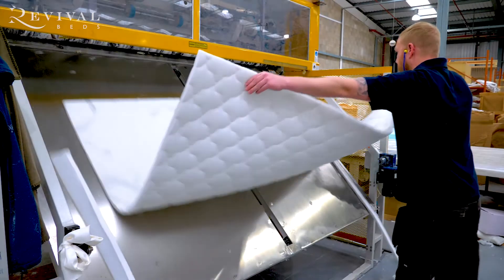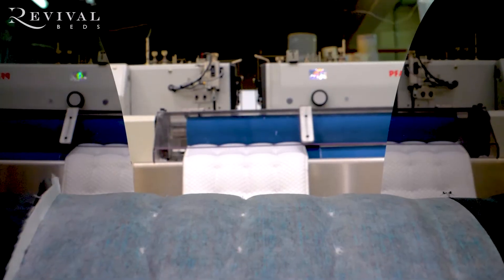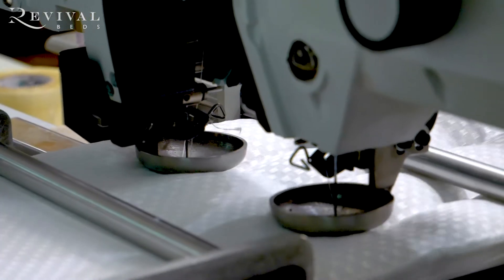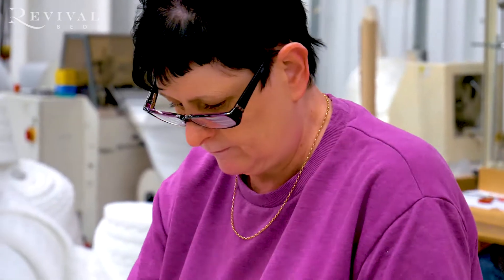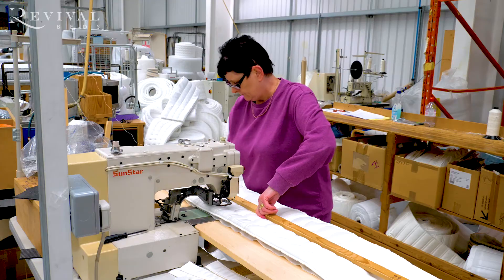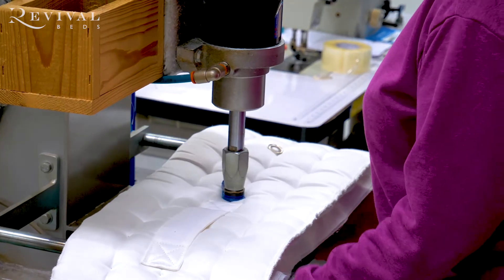Process number four: the mattress panel runs through the micro-quilter if we're going for a micro-quilted finish on the mattress. Number five: the border beam, having been cut down, runs through the multi-needle border machine for a high-stitch border to be made. Number six: we attach the flag-stitch handles for strength and durability.